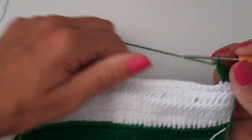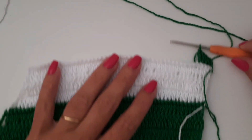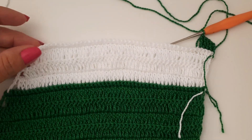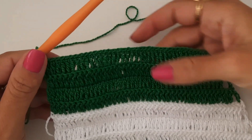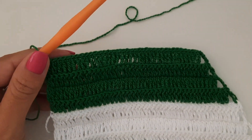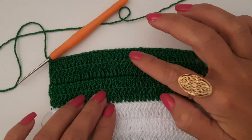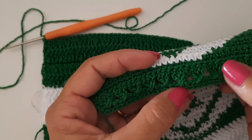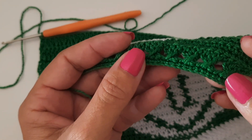Vocês vão fazendo as voltinhas de vocês. Vou fazer mais uma faixa com a mesma quantidade — quatro carreiras normais em pontos altos da forma como vinha trabalhando. E aqui na volta de número cinco dessa faixa, vou trabalhar uma voltinha com o ponto trançado ou cruzado, como você conhecer. Então vou iniciar fazendo com vocês para não restar nenhuma dúvida.